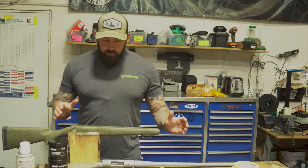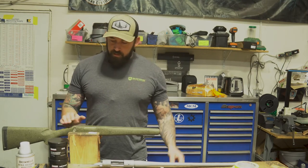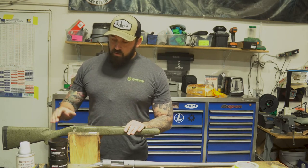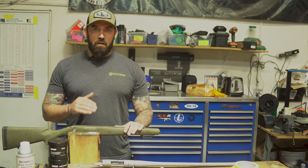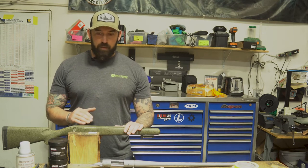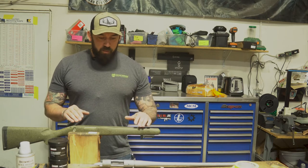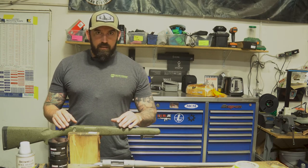Hi, I'm Cameron. The first step to get this rifle bedded is we've got to prep the stock and the action. First thing I'm going to do is grind out this stock to make sure there's enough room to get bedding compound buildup in there — plenty of room and surface area for it to adhere so we can get that action settled in there nice and tight.